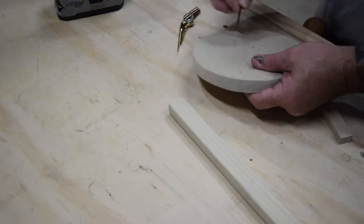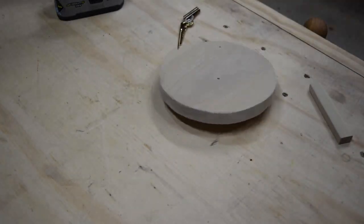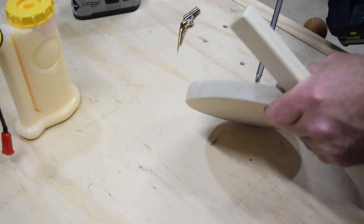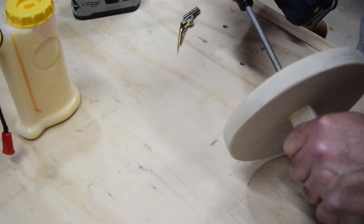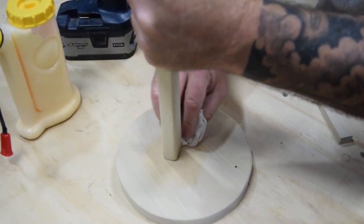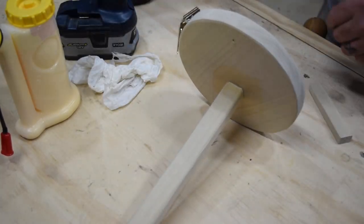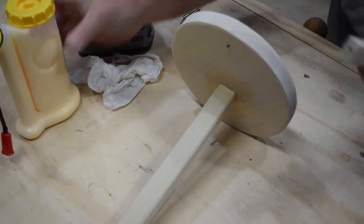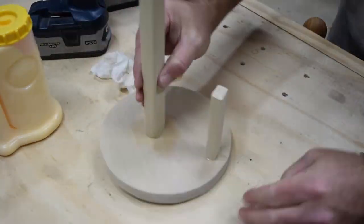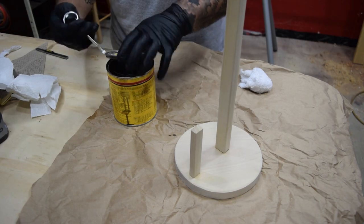Once everything was drilled and I was happy with the location, I ran a simple wood screw through the base, then applied a small dab of yellow wood glue, doing the same thing with the short base and wiping up all the glue with a wet paper towel or rag afterward. You want to make sure the orientation is set correctly when you screw both pieces together — you want them facing each other so the short spindle can be used to tear off part of the paper towel.